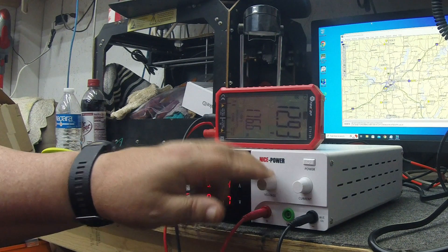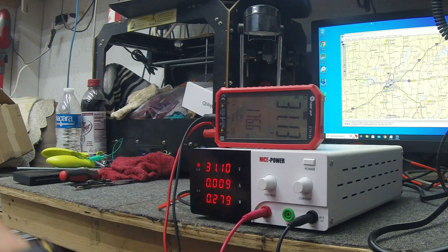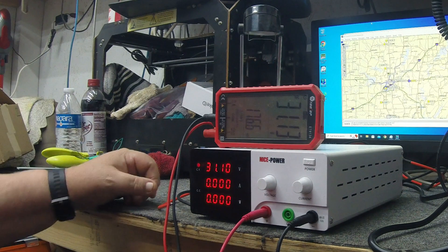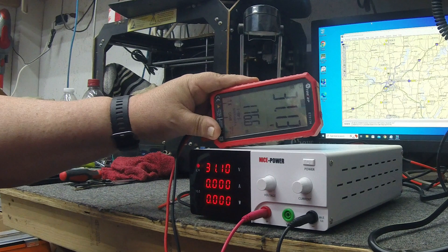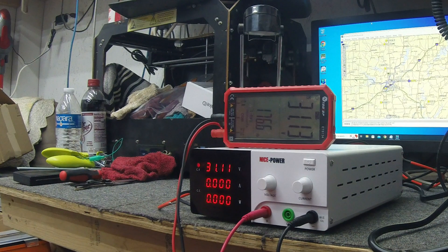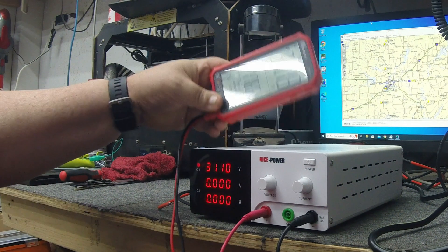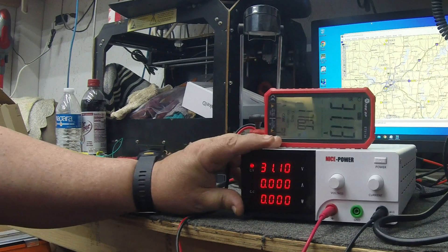Bumping her up — this will go all the way up to 31 volts. It's rated at 30 volts but actually goes up to 31.10. My meter is showing 31.13, which with the wires is well within accuracy — we're within 0.002 volts between my meter and the display. I trust both of them; that's very accurate. Definitely happy with that.